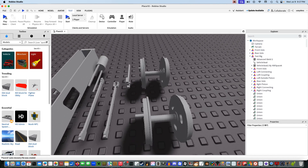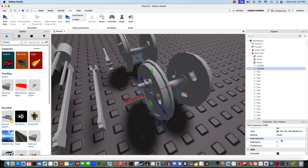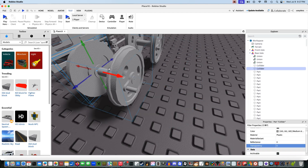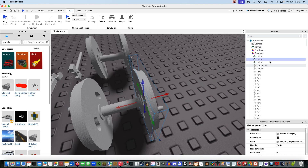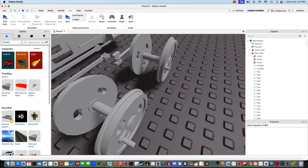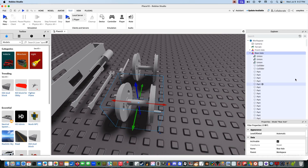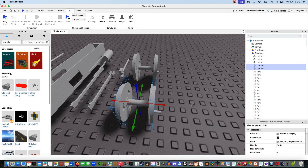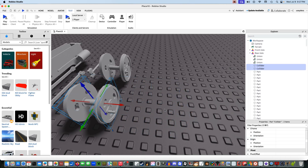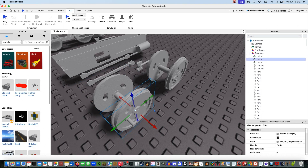Once you have these two axles grouped, you're going to want to click on this union here, which is a collider. A collider is essentially a Roblox cylinder that's invisible and has collision, because axles generally shouldn't have collision. The only thing that should have collision is the collider, because colliders are what collide with the ground — they allow the locomotive to run on the tracks. Make sure they're actually parts; you can't use unions.